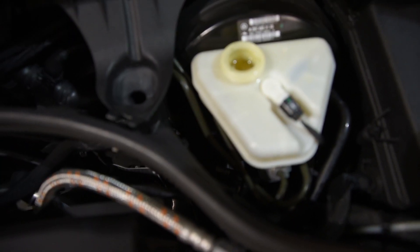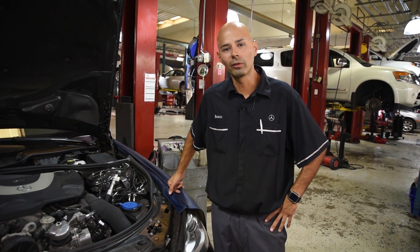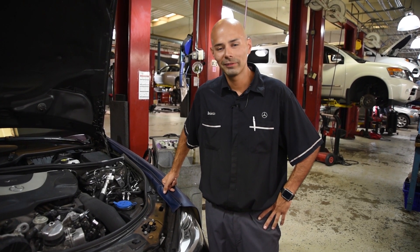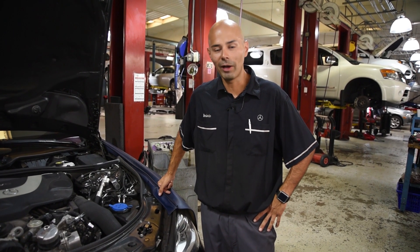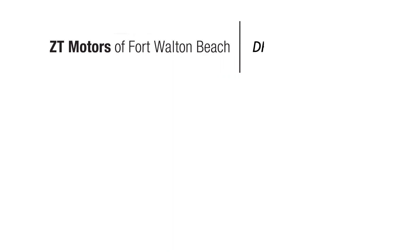You can see the difference in color in that brake fluid. So make sure to get your brake fluid looked at before you go to those back-to-school pickup lines, to make sure your brakes are operating as they should. Can't wait to see you here at ZT Motors at Fort Walton Beach — thank you.